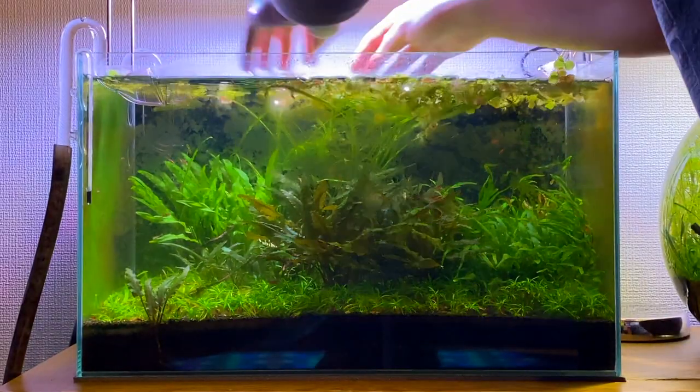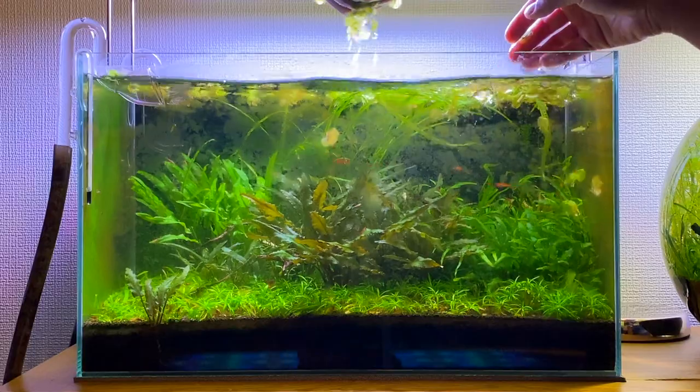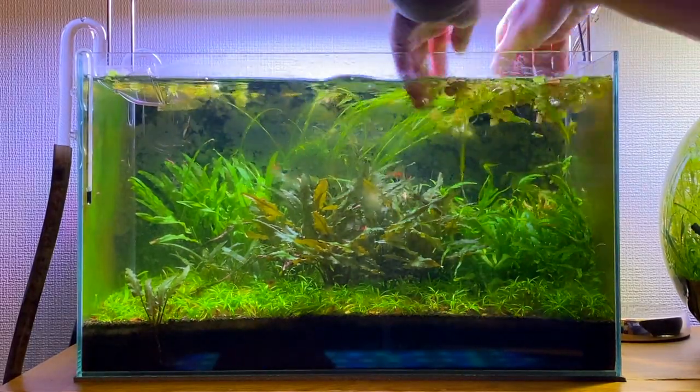These red root floaters do a really good job at using up any excess nutrients in the water column. Without these plants in my tank I think the algae outbreak would have been a lot worse.